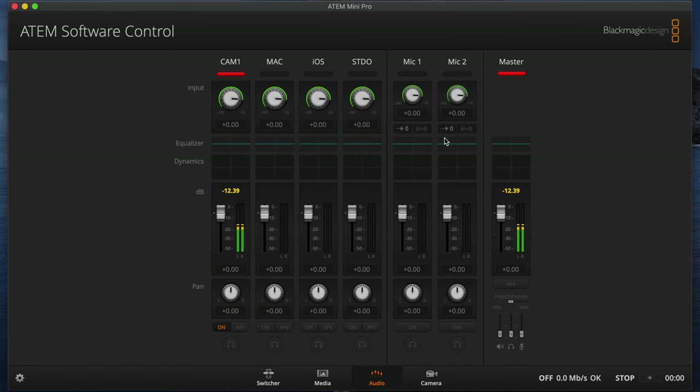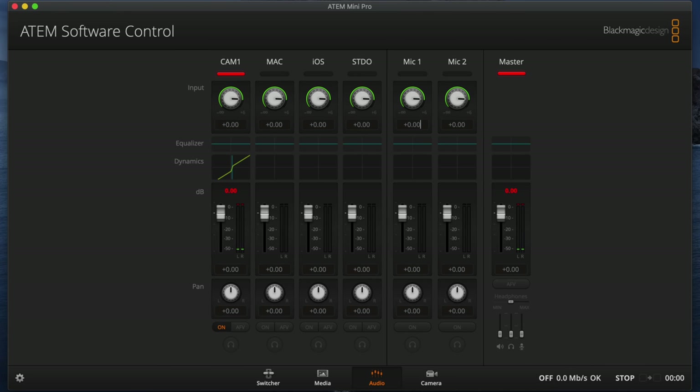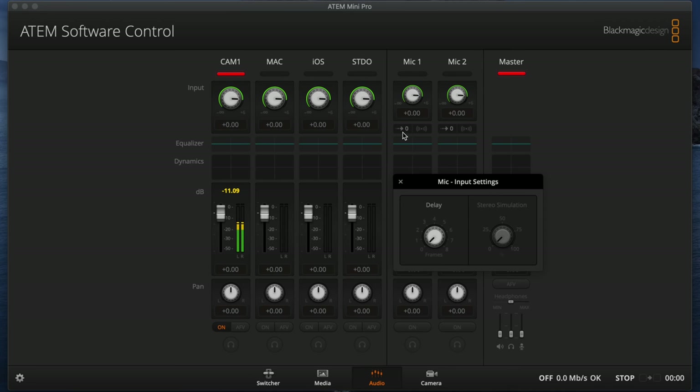And here's what's new — you can see these little icons right here. That must be the audio delay. Here's what this looked like before the update, and back to what it looks like now. If I click on this, I get a mic input settings panel. I can adjust the delay up to an 8-frame delay — that's fantastic. And there's also a stereo simulation option. Interesting.